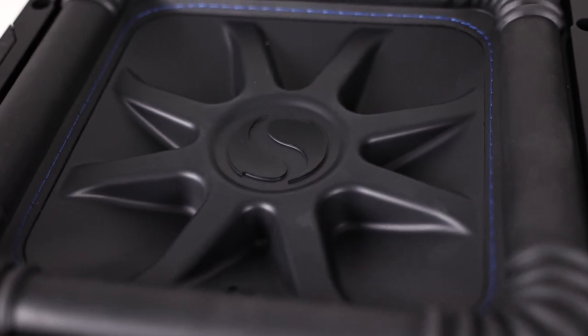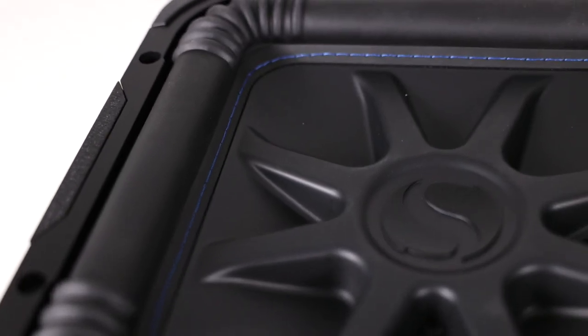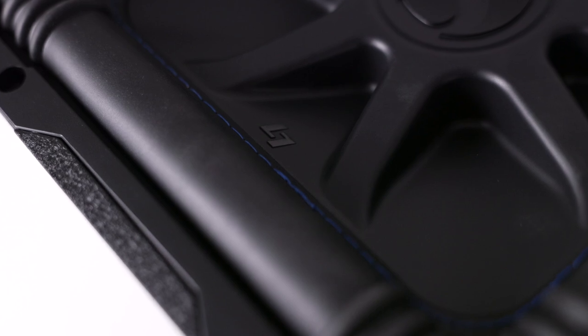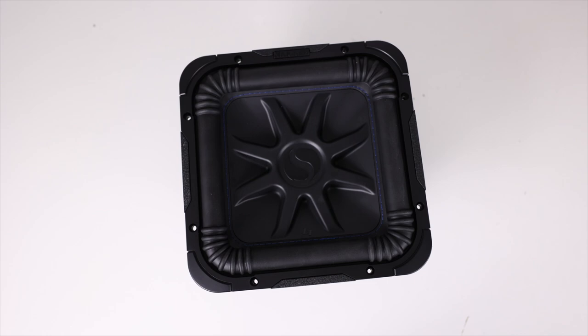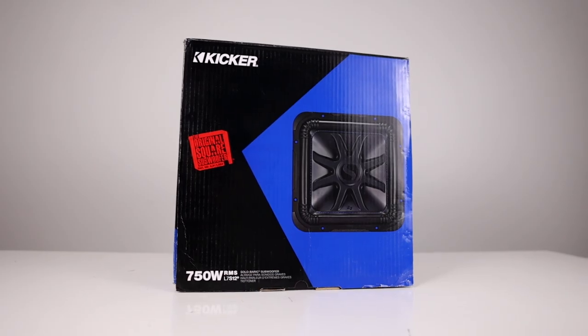Many years ago, KICKER introduced a revolutionary design to subwoofers. They literally broke the mold of circular speakers and created the world's first square sub, the KICKER L7.